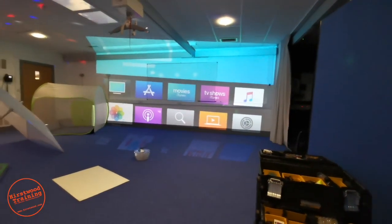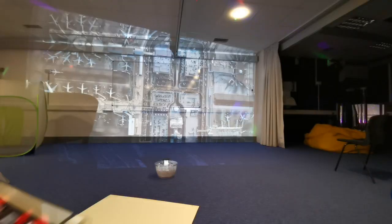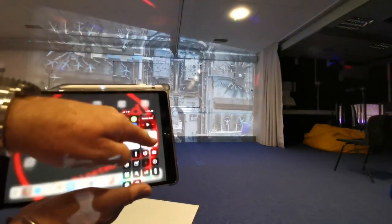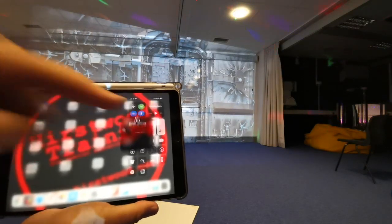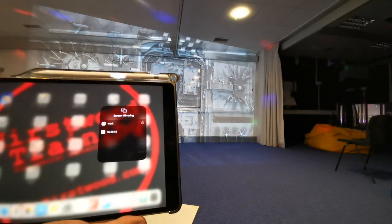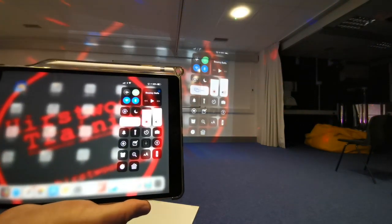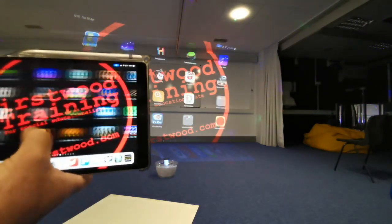Now if you want to get your iPad working with this, on the new Apple TVs it is really really simple. Let me show you. So on your iPad, all you do is swipe down there and that reveals this menu here. Go to screen mirroring — it said looking for Apple TV and now it's come up with a couple. That one's mine, it says 'Work'. I'm going to tap on there and now it's mirroring.